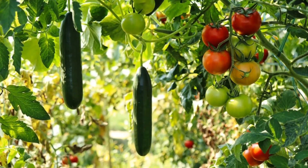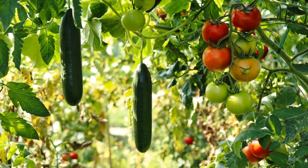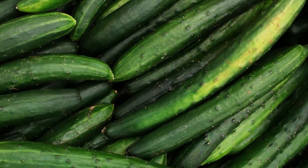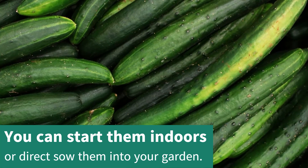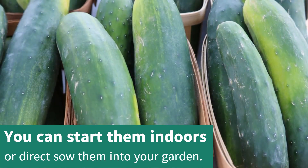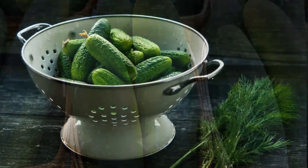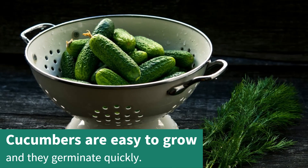Once you've tasted a fresh cucumber pulled out of your garden, you will never want to buy them from the supermarket again. Growing cucumbers from seed is fun and easy. You can start them indoors or direct sow them right into your garden. If you've never tried growing cucumbers from seed before, you're in for a real treat. It's simple to do, and they germinate very quickly.